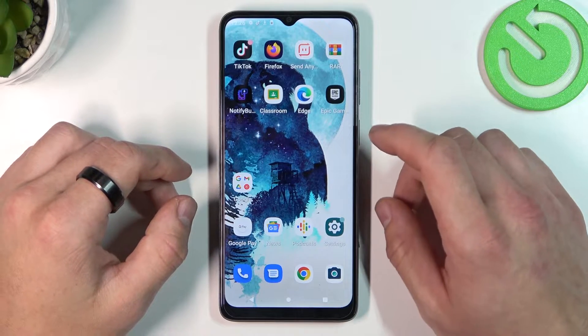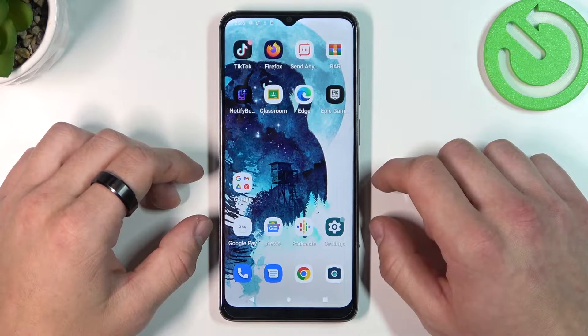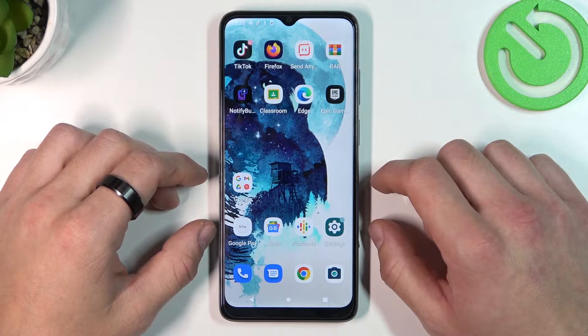Hello, in front of me I've got Motorola Moto E22. In this video I'll show you all unlock methods.